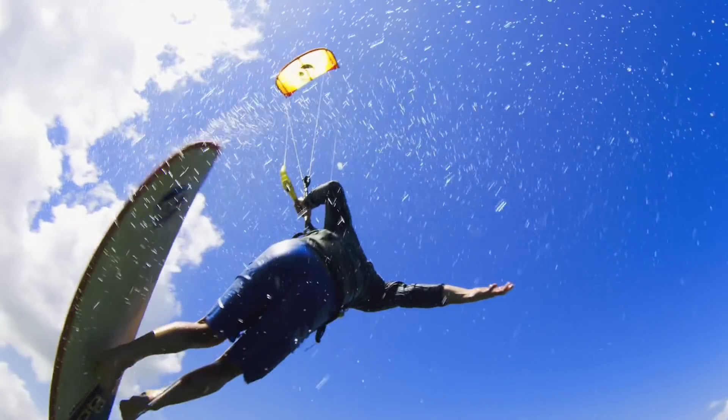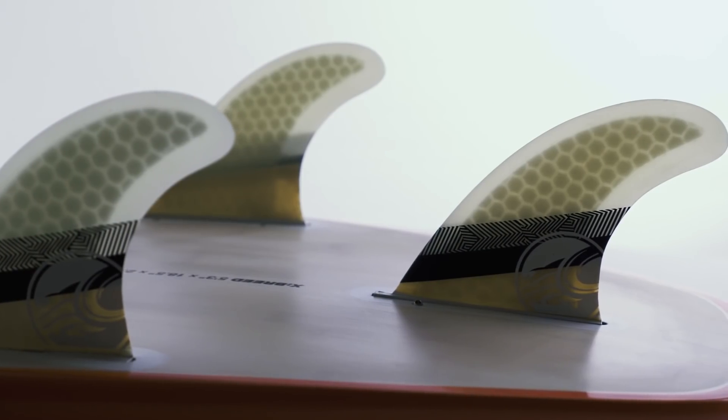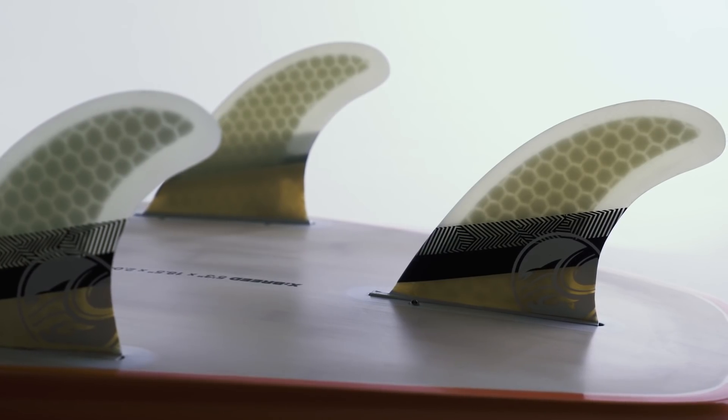In the air, the increased area of the nose helps to keep the board pressed to your feet. With the twin tip shape you can land it forwards, backwards, or any way you like.